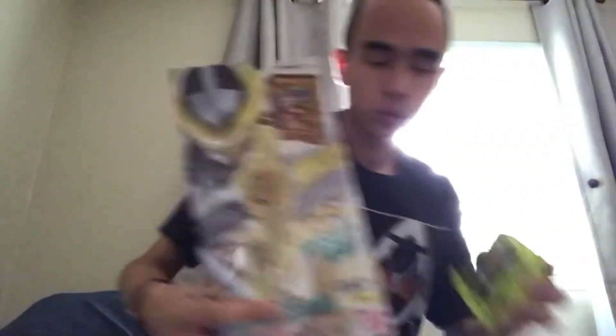Originally I was going to wait until this stuff came in to do the review for Needle Hedgehog, but since it was still getting prepared by the time I got it, I figured I might as well do the review right after I did the unboxing. Can't wait to review that when I get the chance. And of course we also do have the DX Storm Eagle Wonder Ride Book.